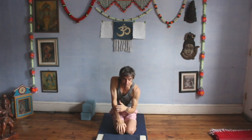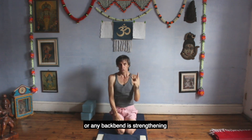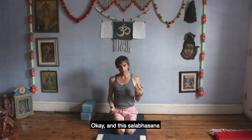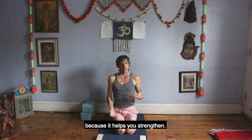Half of Kapotasana, or any backbend, is strengthening your backbone. And this — Salabhasana — is a hall-of-fame asana because it helps you strengthen.